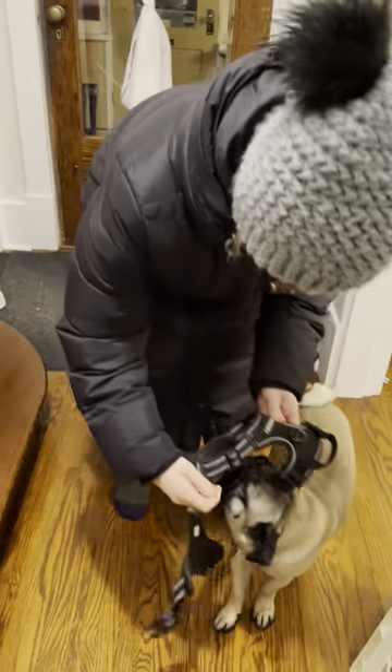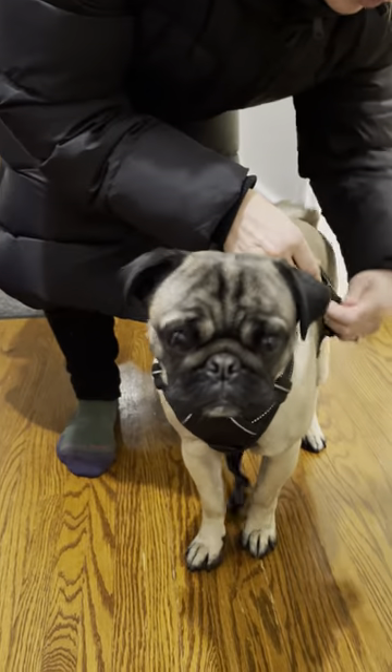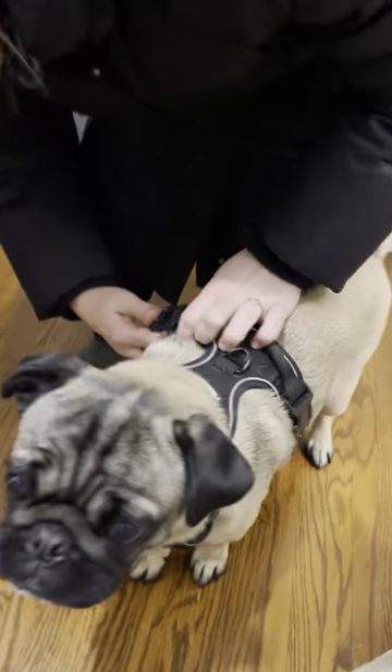The first thing we have to do is put his harness on. The word goes at the top and there's two clips. He's pretty good about just letting you do that.